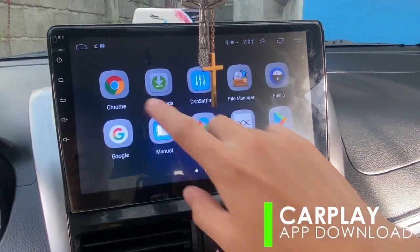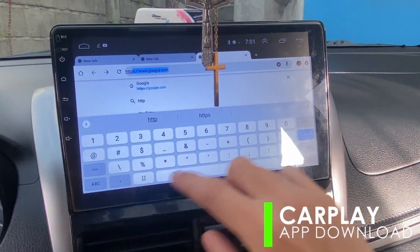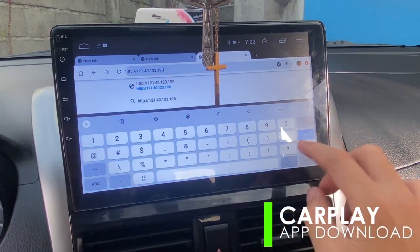Then, on your Android head unit, go to a web browser to download the application. Enter the download link provided in the manual. It will redirect you to a downloading page — simply wait until it is downloaded successfully.